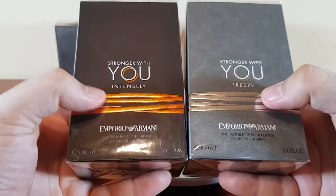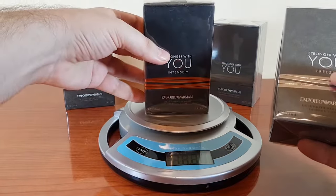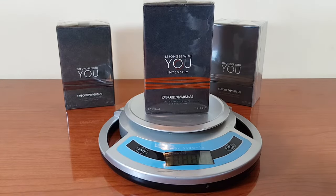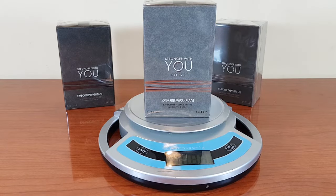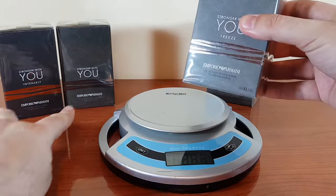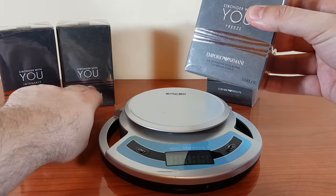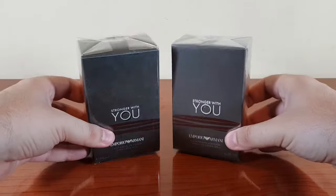I'm not going to cover the two flankers in depth, but both of these are authentic. Let's weigh them: Stronger With You Intensely weighs 459 grams, and Stronger With You Freeze weighs 462 grams. So Stronger With You Freeze is actually three grams heavier than Stronger With You or Stronger With You Intensely.